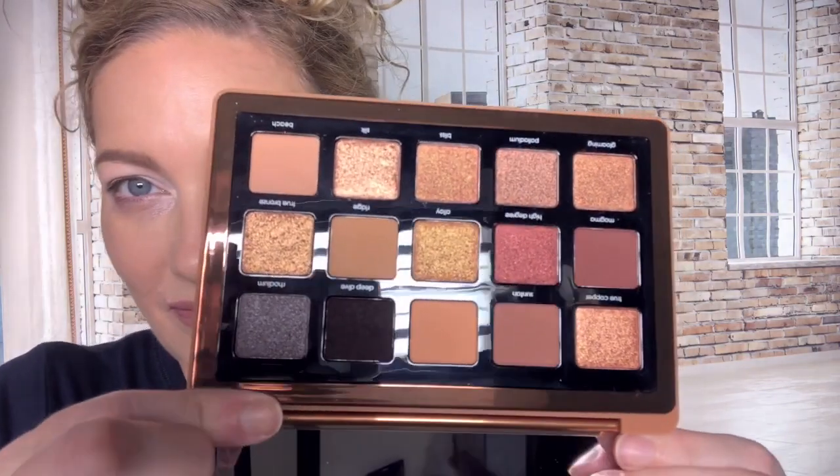Let's start - I'm going to show you the bronze palette because that's what you're here for. I also brought out her full-size palettes, not all of them, just the ones that I think might have similar shades.